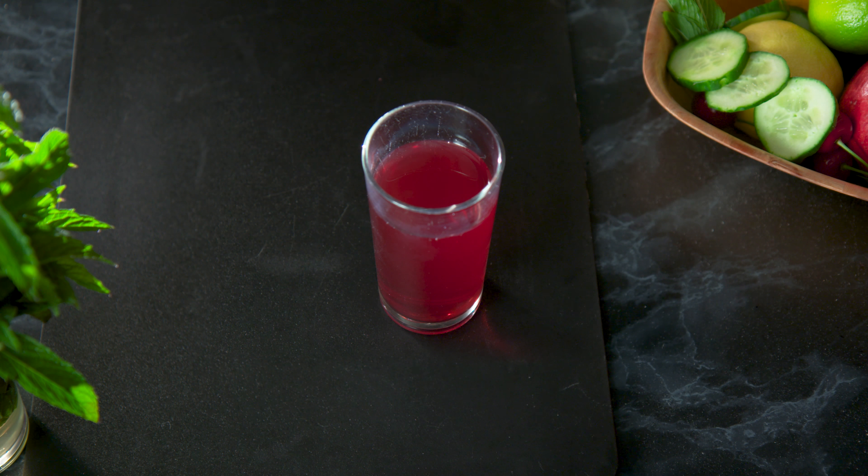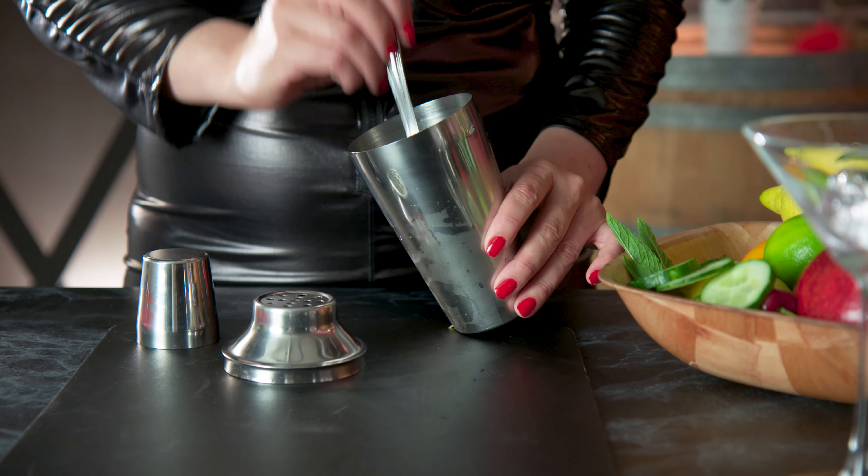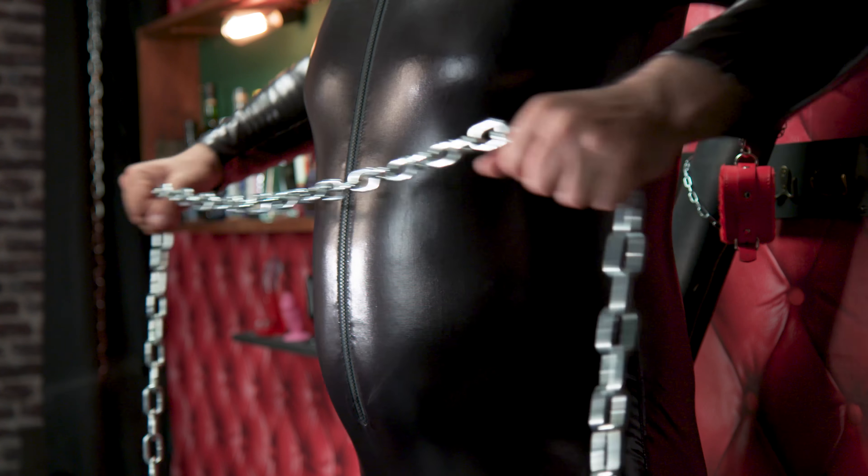First, gather your ingredients. You'll need three quarters of an ounce simple syrup, three quarters of an ounce lime juice, two slices of cucumber, four mint leaves, a St Andrew's cross, one quarter ounce ginger juice, and one ounce pomegranate juice.